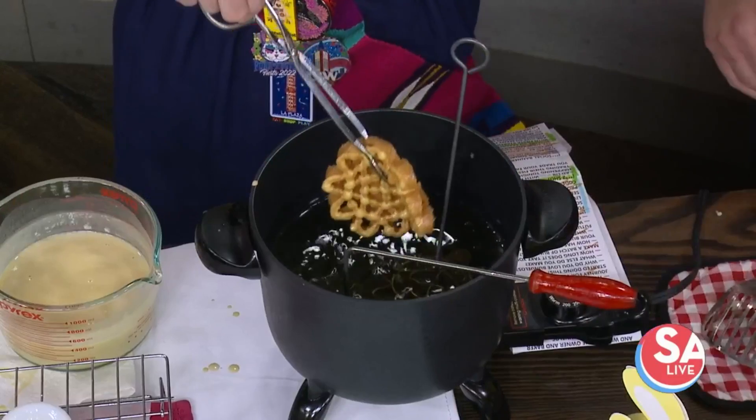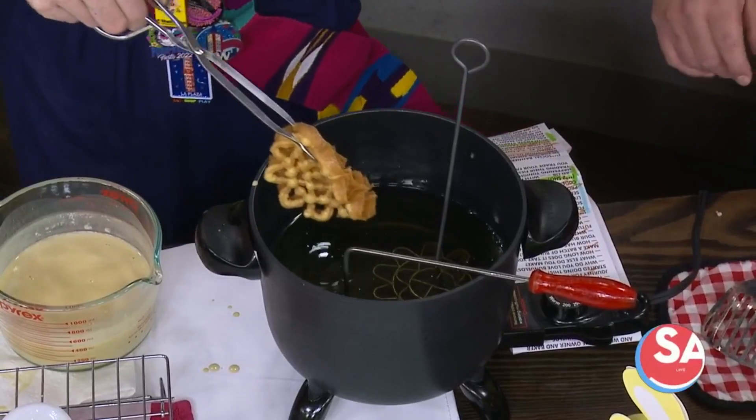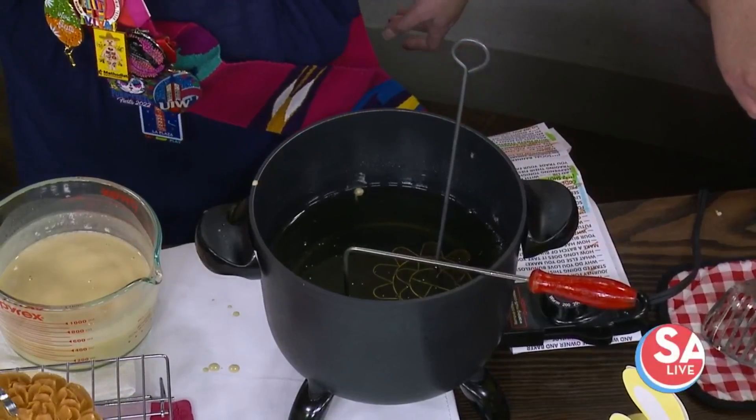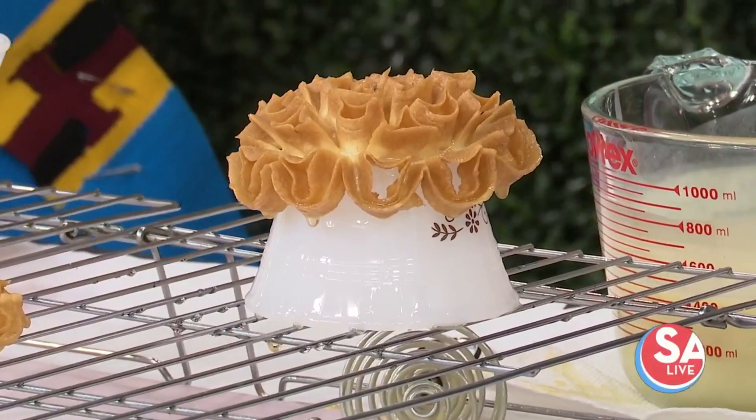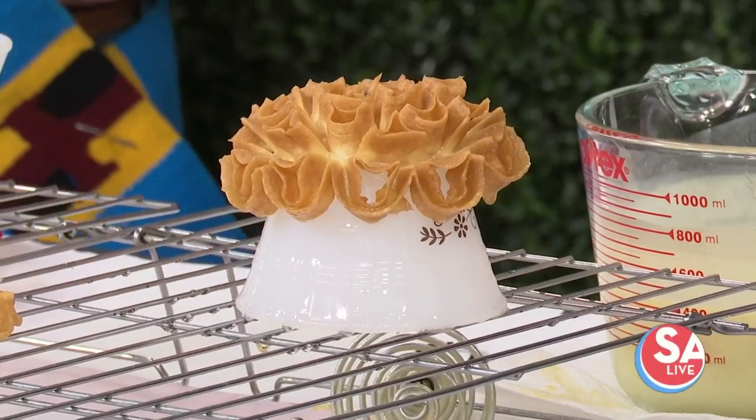Okay, taking it out, shaking some of the oil off, and now putting it right here so it can form exactly the shape it needs. Stay, stay, stay — good! You do a great job, fantastic.